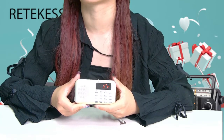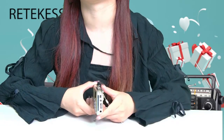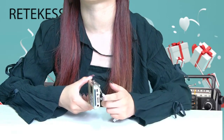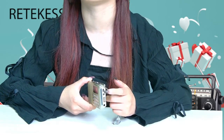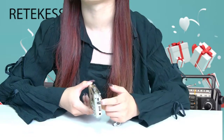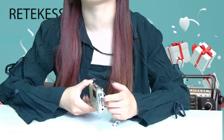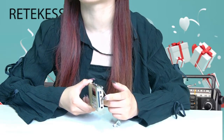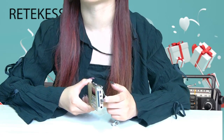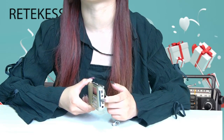The AUX port is combined with the charging cable and AUX cable, so you can connect the radio to a PC or mobile phone as a player. It also supports a headphone jack, so you can wear headphones to play your favorite music on the commute without disturbing others.